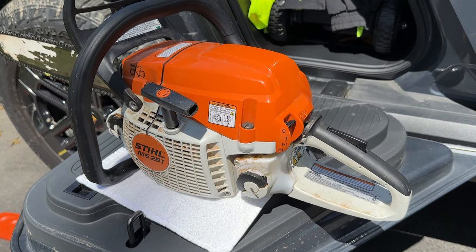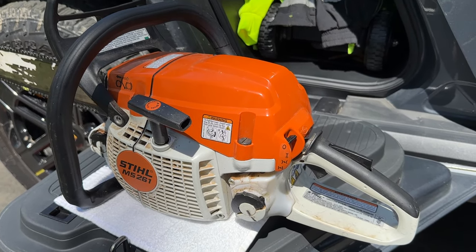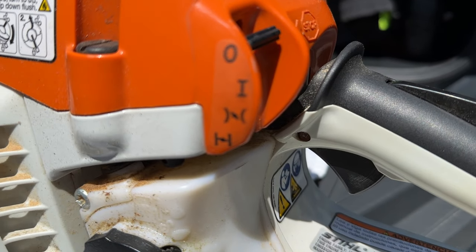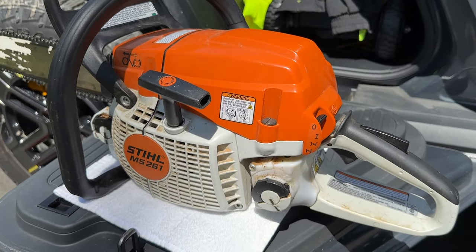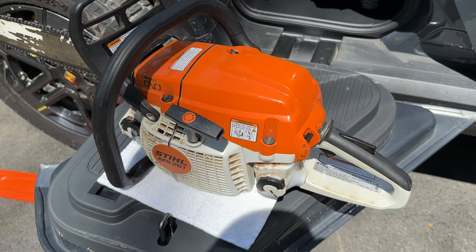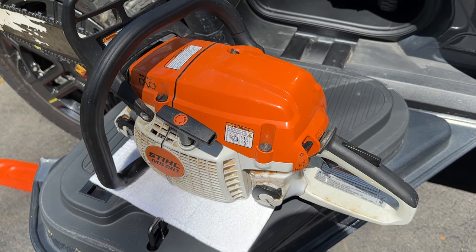Are you also having trouble actually getting your Stihl chainsaw started? What is it with all these settings here? What is it with this little knob? How do I get this thing started and not flood it all the time, so that I have to open it up, clean it again, empty it out, and then try it again?